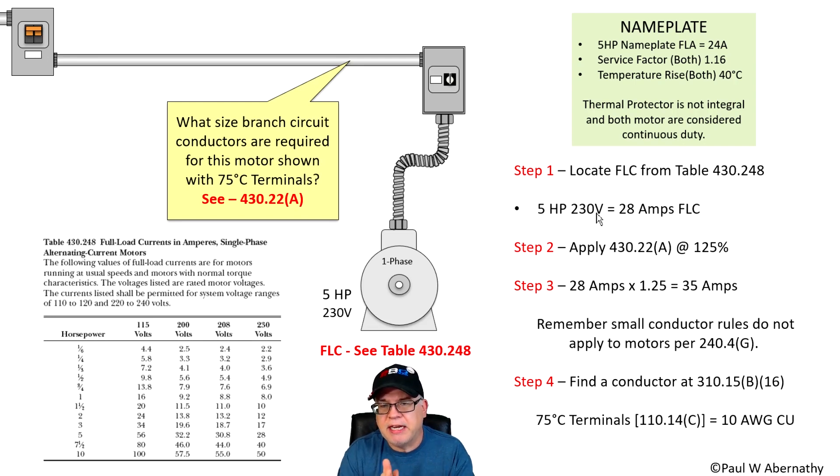Now let's start working it out. We're sizing the branch circuit conductors. The first thing we located was the FLC — we're not using the FLA or the nameplate value; that's for the overload. So it's five horsepower, 230 volt at 28 amps. That's the full load current. Now, 430.22A tells us for this continuous duty motor — and we always assume continuous duty unless stated otherwise — we take that at 125% for sizing branch circuit conductors. So we take 28 amps times 1.25, and that equals 35 amperes.